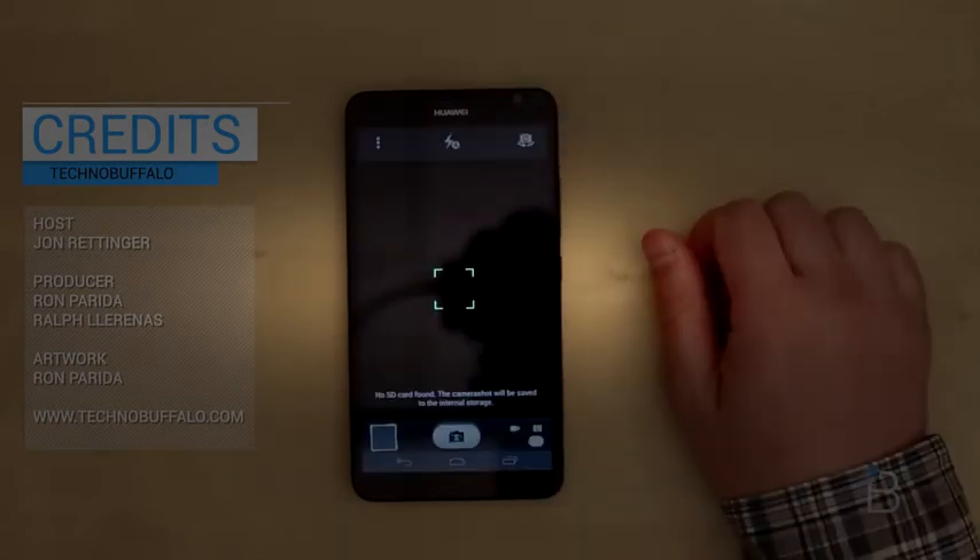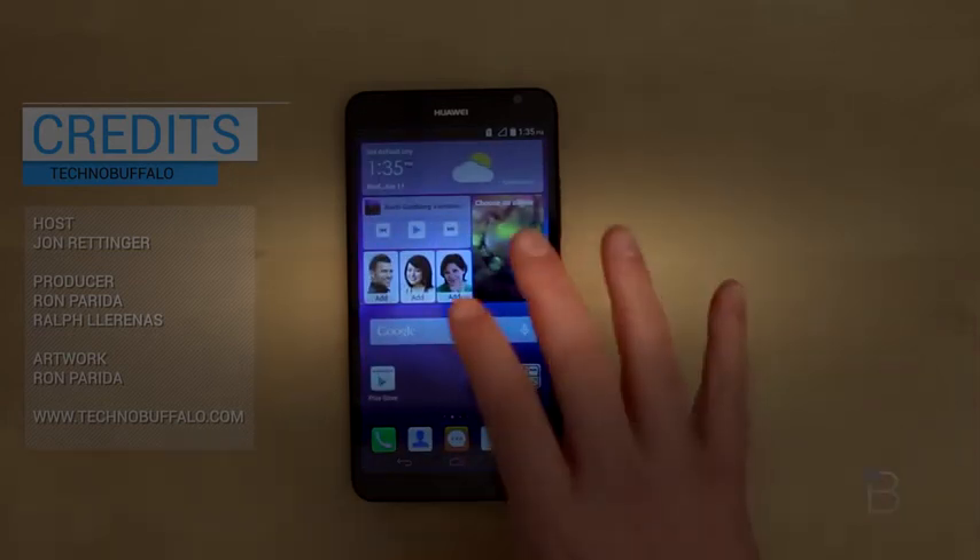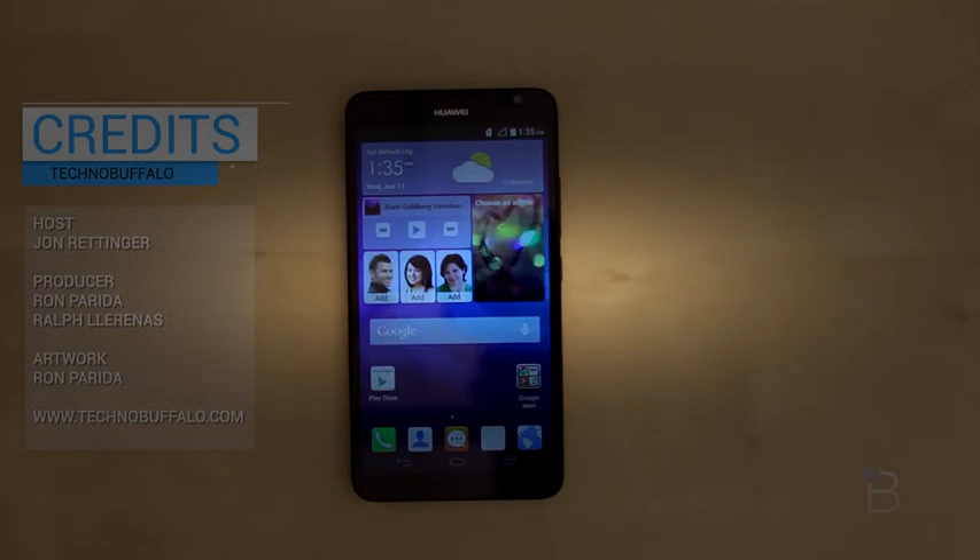Quick look at the camera UI — it's pretty standard Android fare. If you guys want to see anything in particular about the Huawei Ascend Mate, do be sure to let me know. I'm going to make sure to cover that in future videos and a full review if you guys want to see that. Again, until next time, I'm John Renton from TechnoBuffalo. See you guys in the next video. Thank you guys for watching.